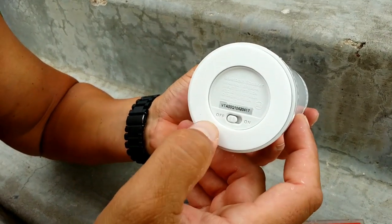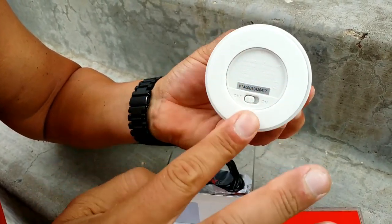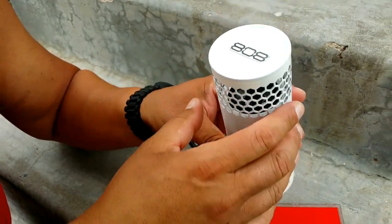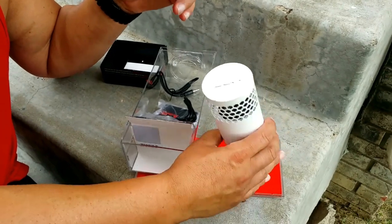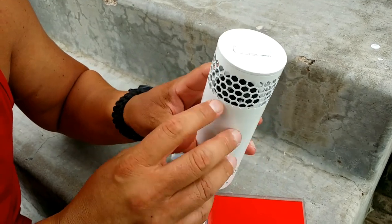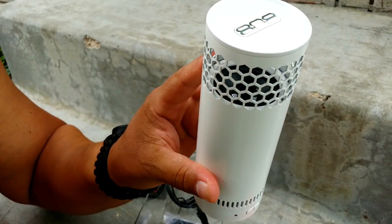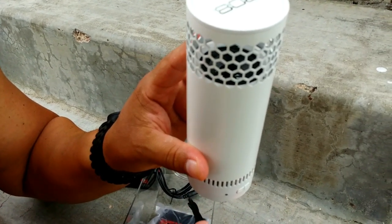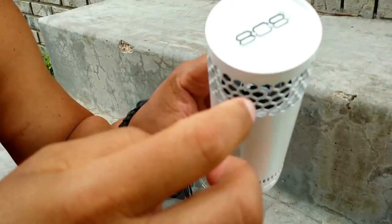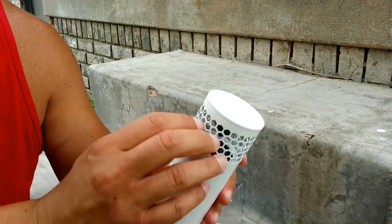So the model of this speaker is the 808 — you can see the branding right there on top. As far as the finish, it's kind of a matte finish. On the bottom we see the volume control, minus and plus. There are a couple of LED indicator lights, and this is the pair button. Right here we have the USB port to charge the device and the auxiliary port for the 3.5 millimeter audio jack cable.